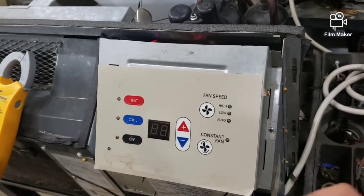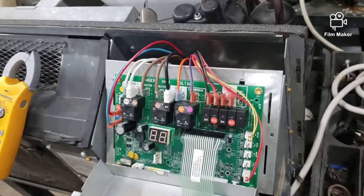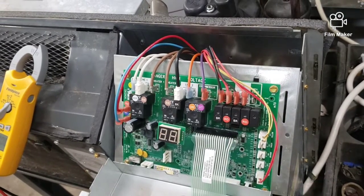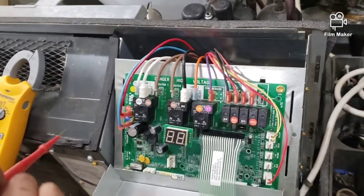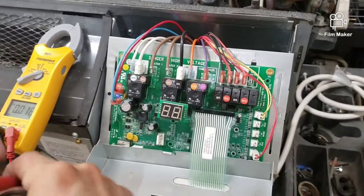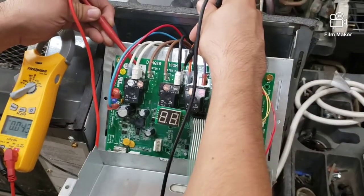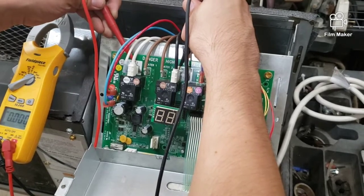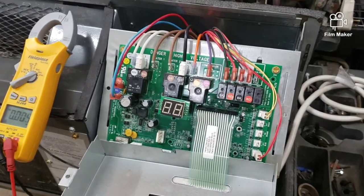Let's open up our control panel — there are two screws on each side. Once those come off, let's check to see if we get any power to the unit. We're going to go ahead and check line one and line two with our volt meter to see if we have any power coming in. As you can see, we got no power coming into the unit.